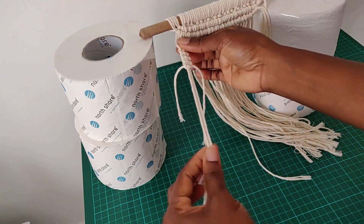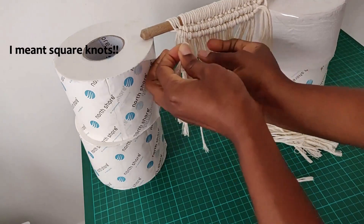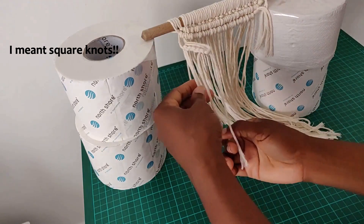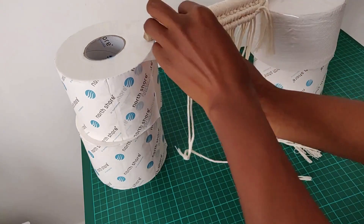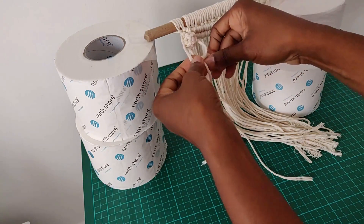Once you finish doing your five berry knots, take the center two-piece cord and pass it through the middle like so, then do one last half square knot to just tie it in place.